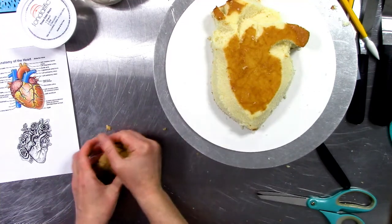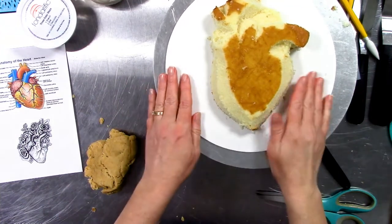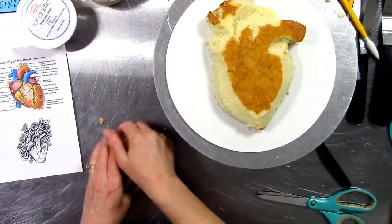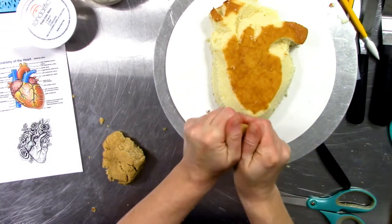I can also use it to build up the heart just a little bit more, because although this is rounded it's still pretty flat on top. So I can take this dough and instead of building this up with fondant, I can build this up with cake.